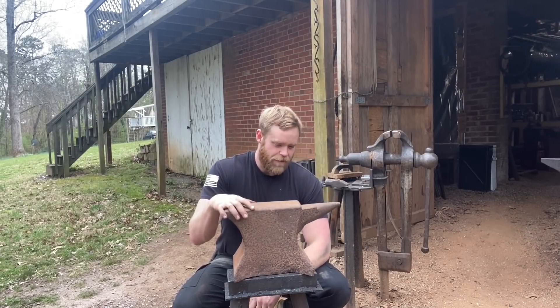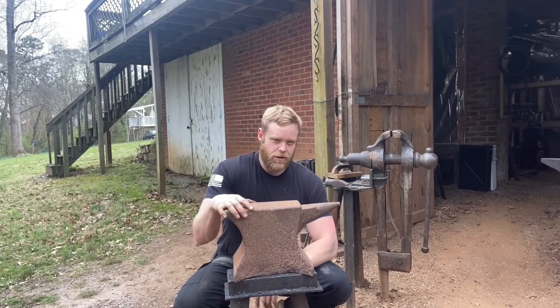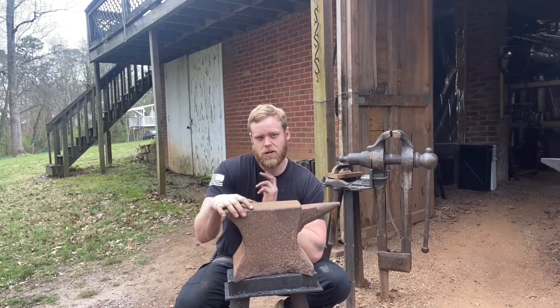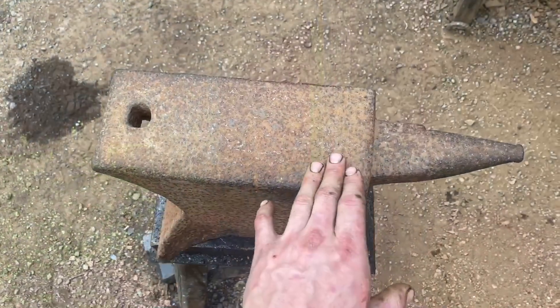What I've got here is a real nice rusty old anvil. If you've ever bought a rusty old anvil, you know the common way to clean it off is with a cup brush, a grinder, and WD-40. But that makes a lot of mess and it's a lot of work. I want to try something different — a process called electrolysis, which is something I've never done before. Let's take a closer look at what we got.